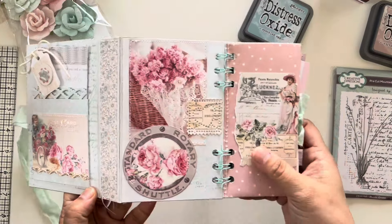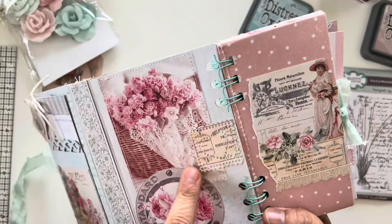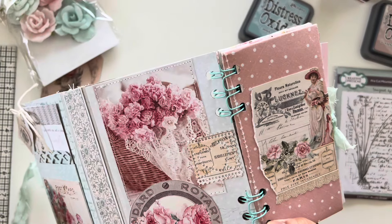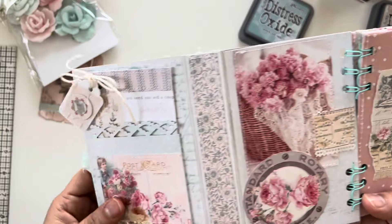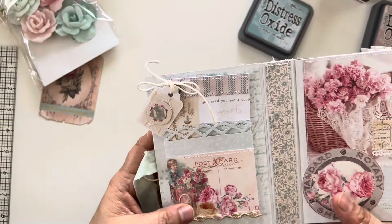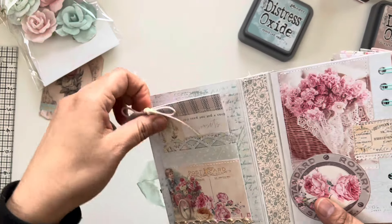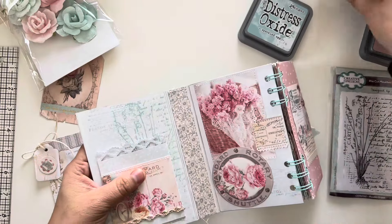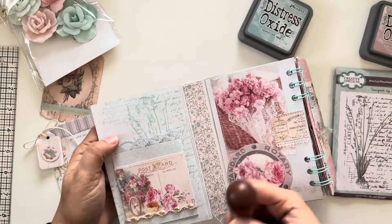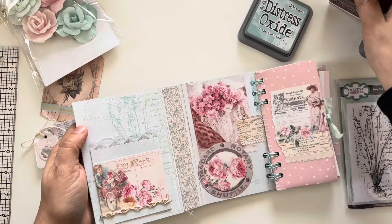I did some paper piecing, and I used Erica's heart stamp that she just put out last month — I love it. Then I did some cut-apart and stitching. Here I created a little pocket using a border punch. You can also see more stamping — I love using this stamp set, and there's another spot down below you just can't see it.